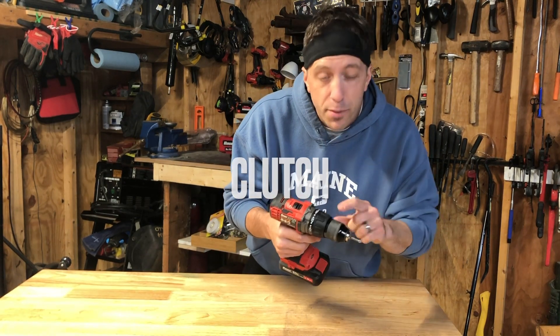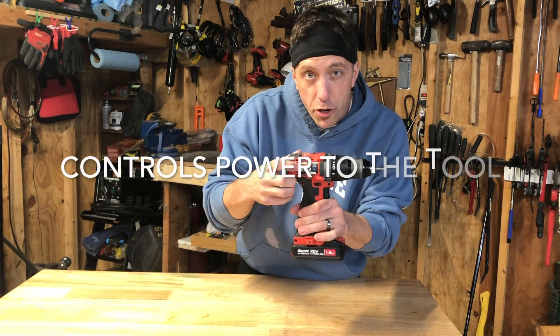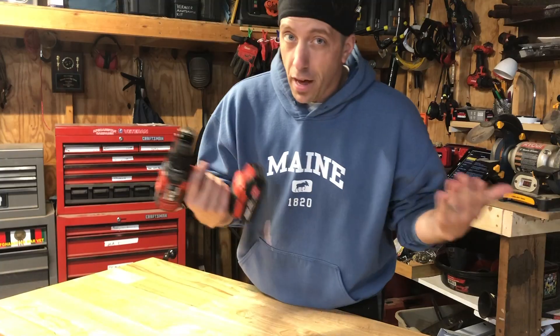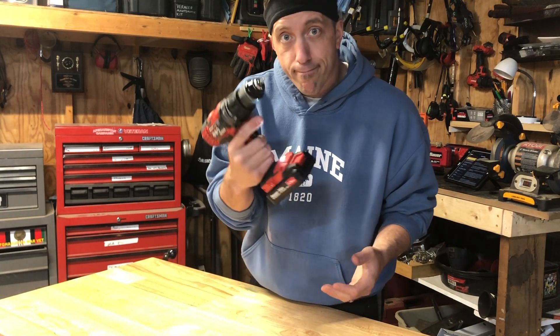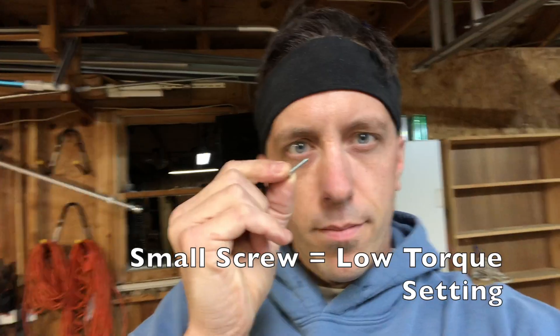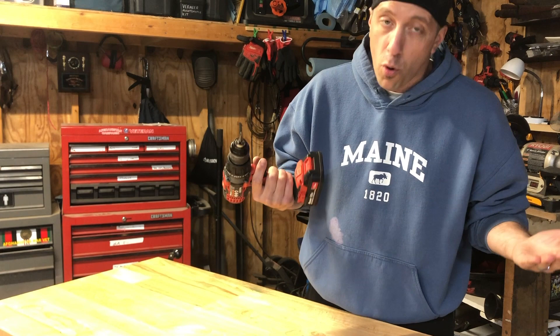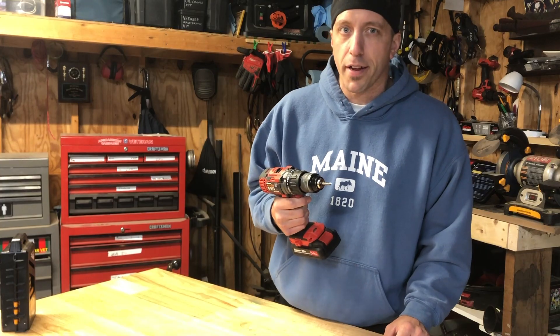Most drills will have typically between 10 and 20 settings on them, and this basically controls how much power you're going to send from the motor in your drill to whatever you have attached to the tool. This is important because most jobs will require more or less torque. If you're driving a smaller or thinner screw, you're going to want to go lower on the torque setting to avoid stripping the head or breaking your screw. But for bigger screws or if you're going to be drilling into wood, you'll use a higher clutch setting.